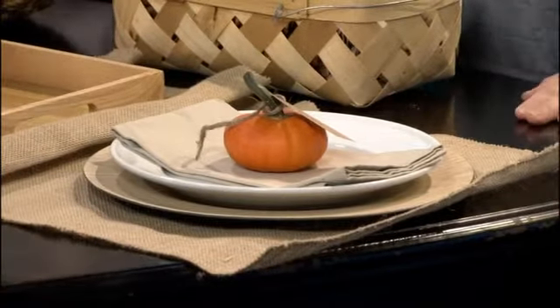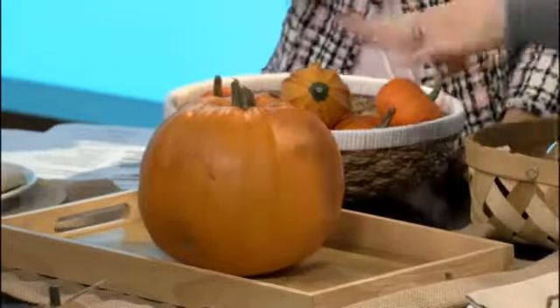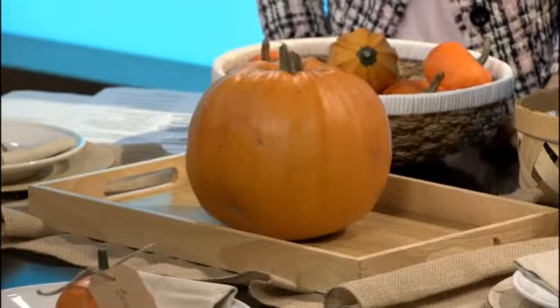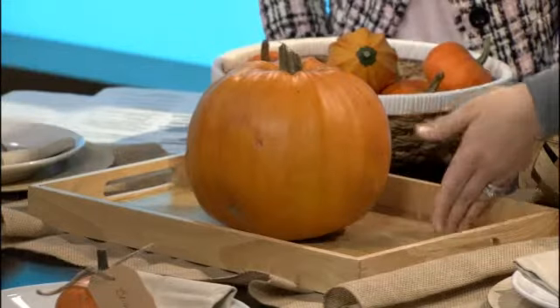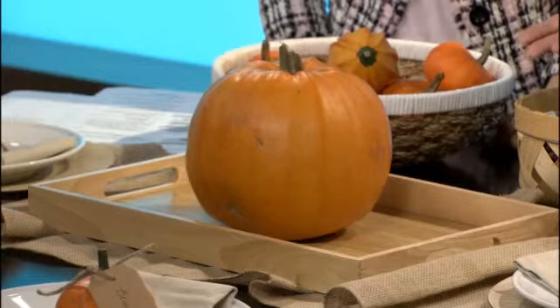So what are some of your favorite materials in making a centerpiece? I like to use all natural things. Right here I just took our pumpkin that we had and sat it in the center of a tray. I have trays on my table year-round and I just change out the decor for whatever's going on. For everyday eating I'll put our salt and pepper here, napkins, something in the center, or maybe the kids' artwork from school. It's a great way to keep things on your table year-round.